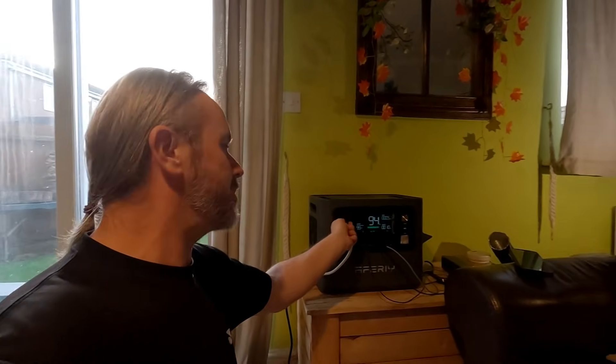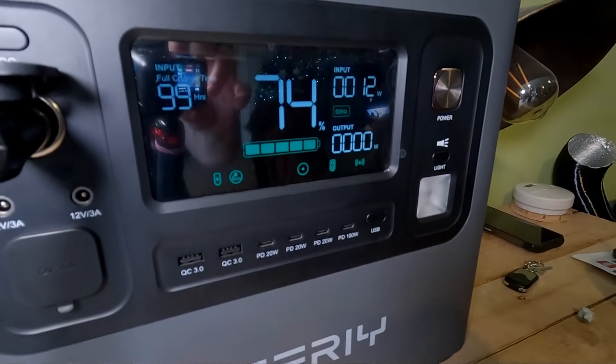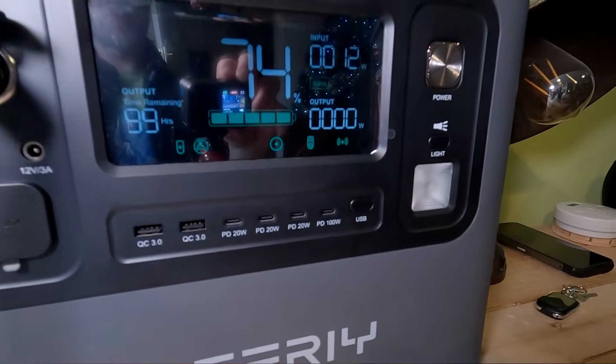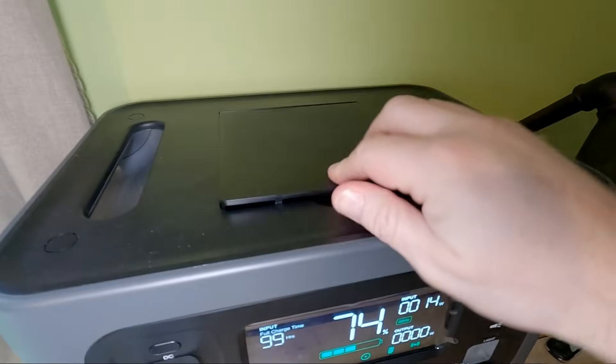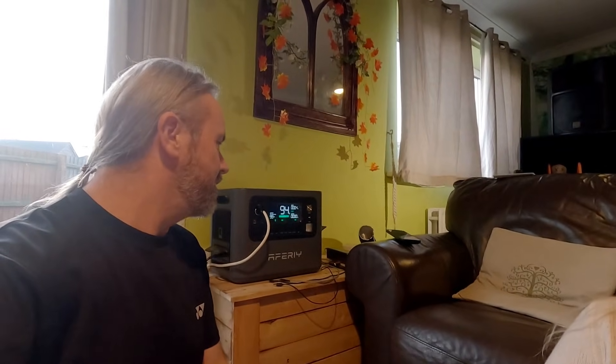On the USB side you've got two USB-A ports and a load of USB-C — 20W, 20W, 20W, and 100W — plus a switch to turn things on and off and a nice big display. Being a lithium iron phosphate battery, you can charge it 4,000-plus times before you start to get any degradation, so it should last a lifetime. If it doesn't, the manufacturer gives a seven-year warranty.